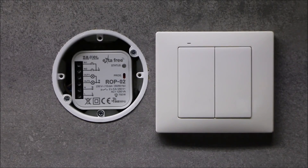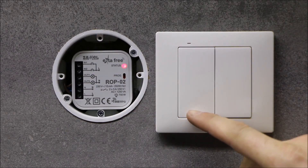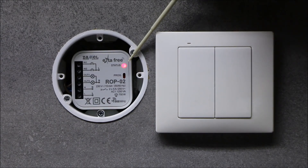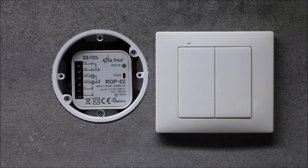In order to program the first channel in bi-stable mode, press the PROG button to begin the programming procedure. When the status LED blinks, release the button. In order to program the second channel in the same mode, press PROG to begin the programming procedure. When the status LED lights up, wait about 5 seconds for the LED to blink. Then press and hold the button to be paired, and once the LED blinks, release the button.